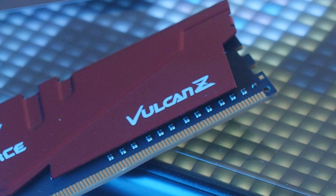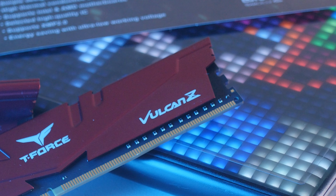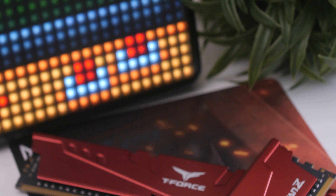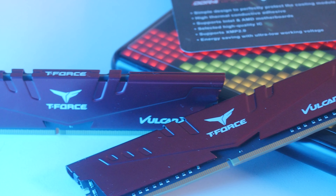Moving on to the benchmarks — just like with our other RAM benchmarks, we are not going to overclock the memory because of how complicated it is and most people don't really overclock their memory. One thing you do need to do is enable XMP in your BIOS to get that 3600 MHz. These use Hynix C-dies, so it's not the best on the market but it's not bad either — that's where the difference comes in between the Extremes, the Nighthawks, and these, as those use B-dies.